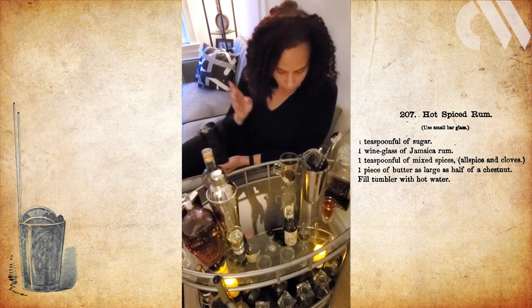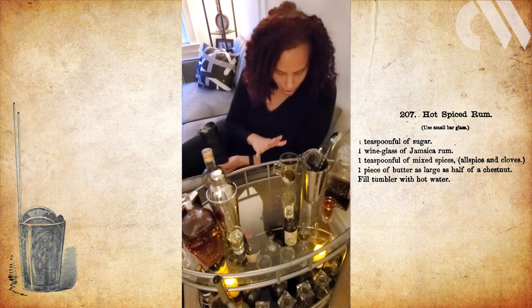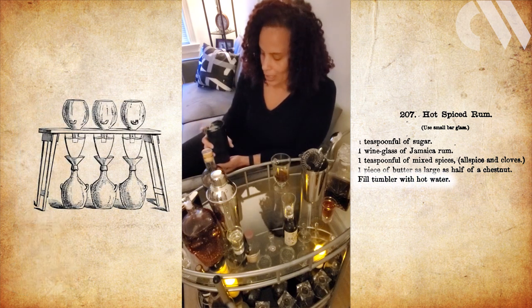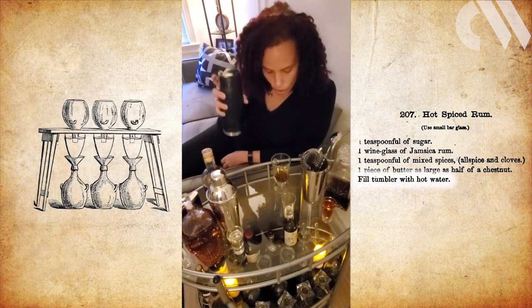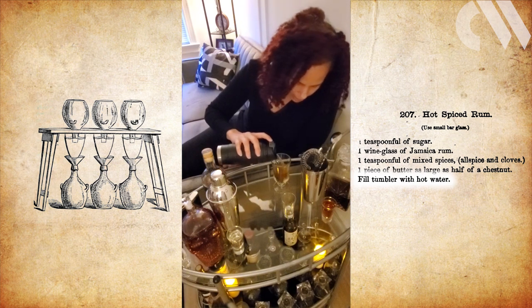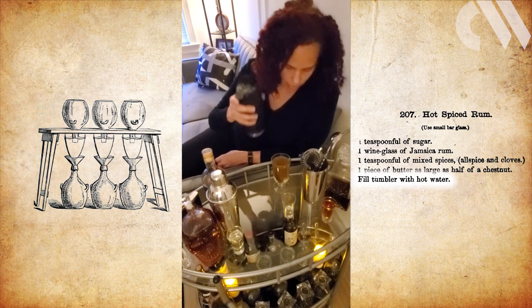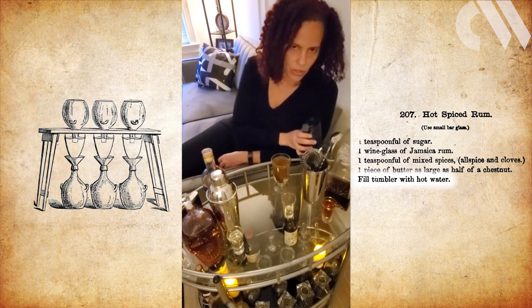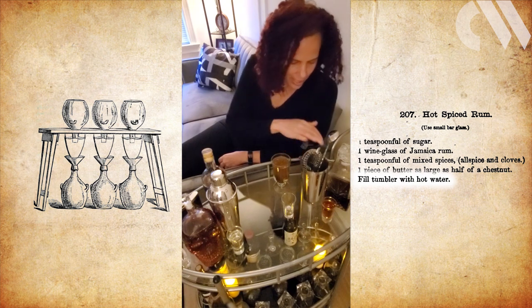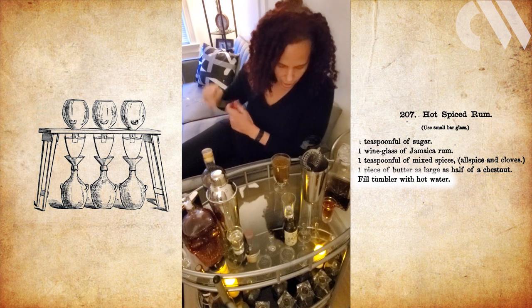So Thomas's recipe — we've got spices, butter, and rum all in there. The next important ingredient Thomas says is to top it with hot water, which I've got here. That will definitely help with melting the butter. It smells so good — I wish we had smell-o-vision. So I'll put that there and stir it on up.